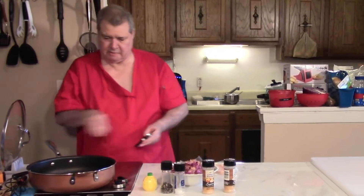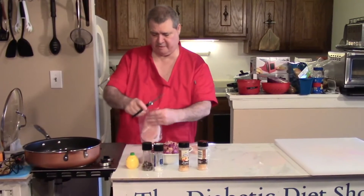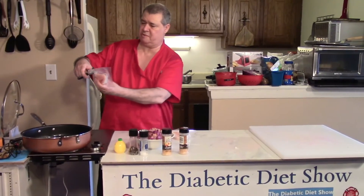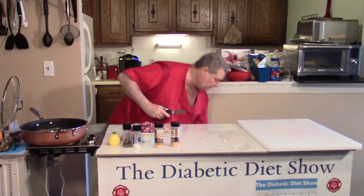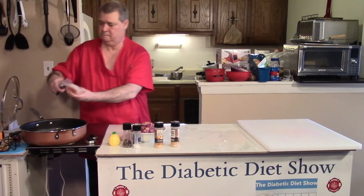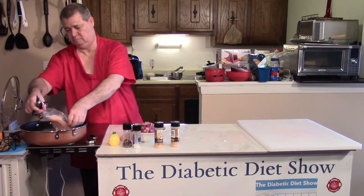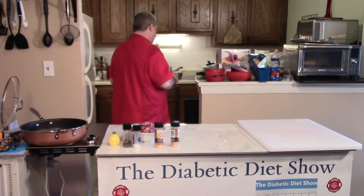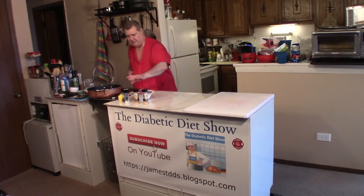The pan is starting to get hot. I'm going to run the oil around in there. Now when I cut these packages, I cut the long way. I'm going to wash my hands and let those go for a minute. They're cooking nicely. Let's season them up.